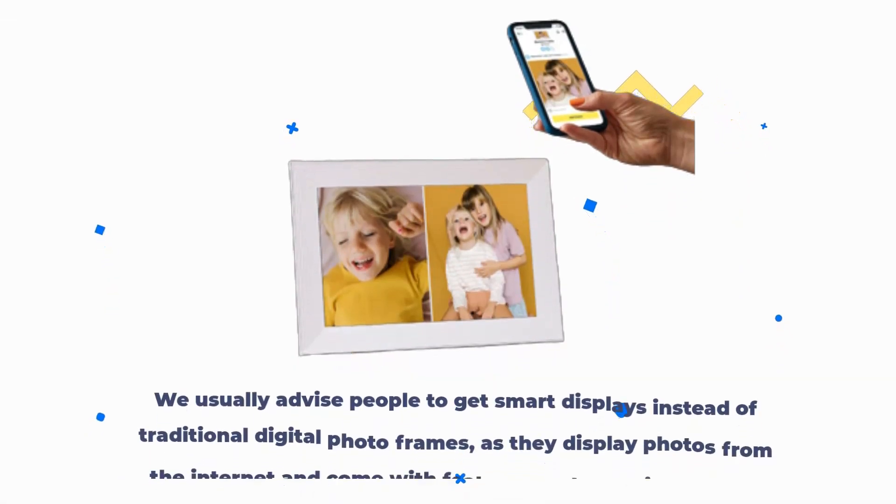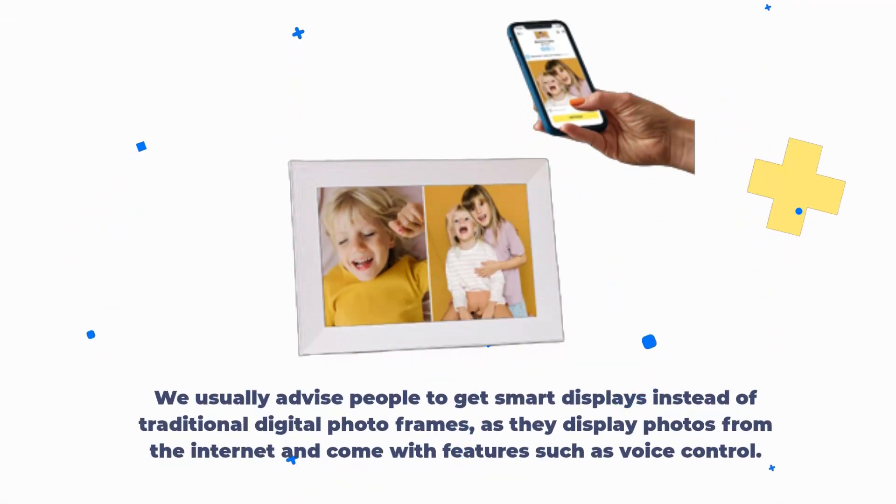We usually advise people to get smart displays instead of traditional digital photo frames, as they display photos from the internet and come with features such as voice control.